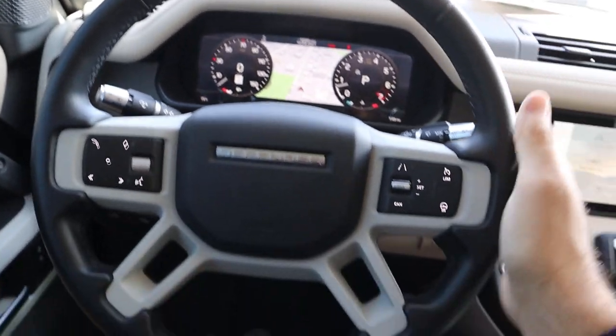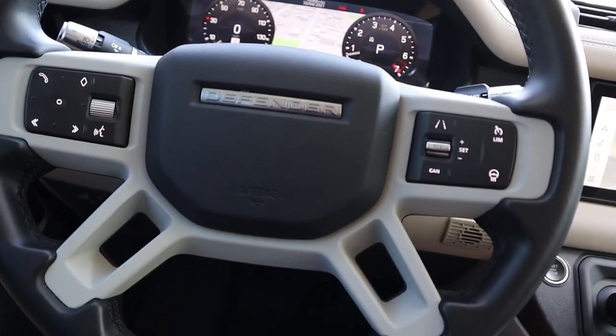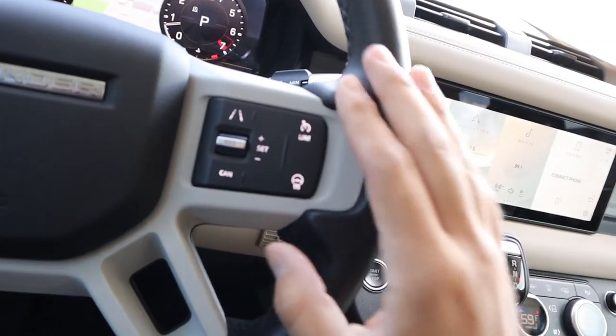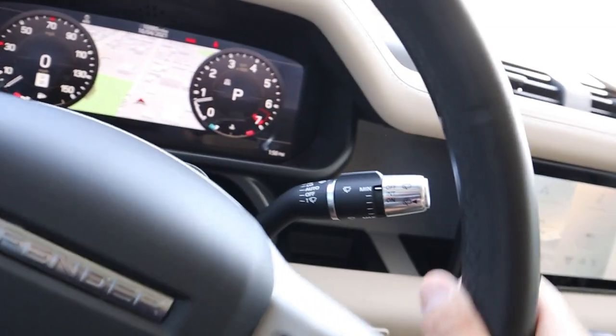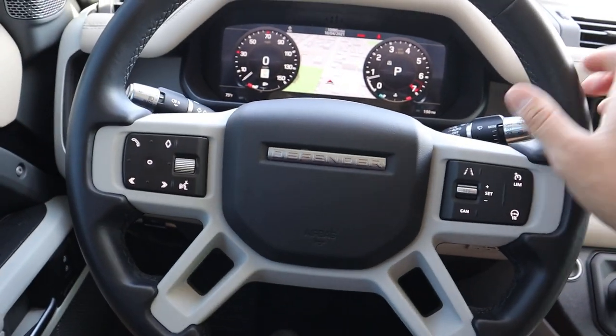Here's the steering wheel in the Defender. You've got leather all around with the Defender logo in the center portion. We've got our cruise control and heated steering wheel button over here, voice command and phone controls on the other side, turn signal/light stock, and windshield wiper stock. That's all for the steering wheel.